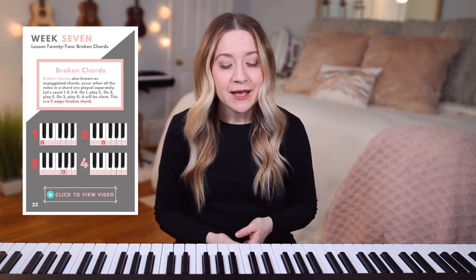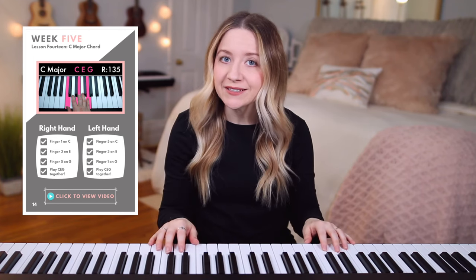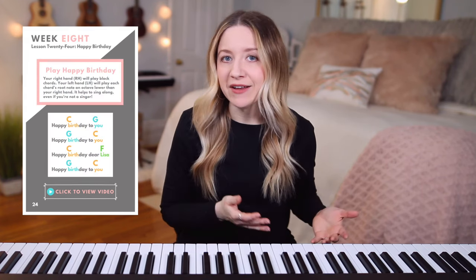simplified definitions, pictures of my hands on the piano chords, as well as links to the related videos.